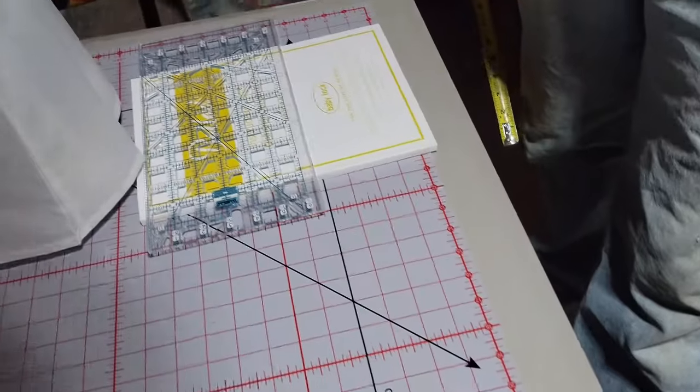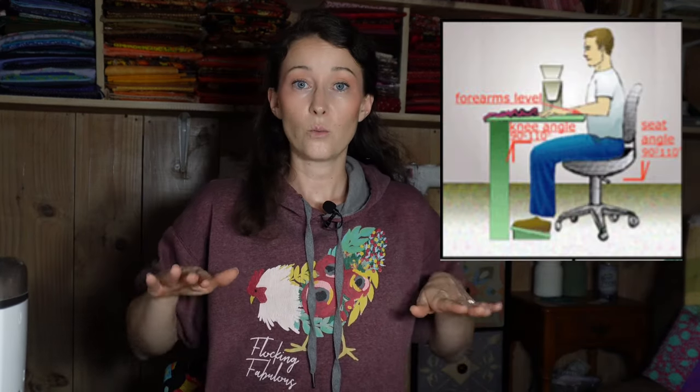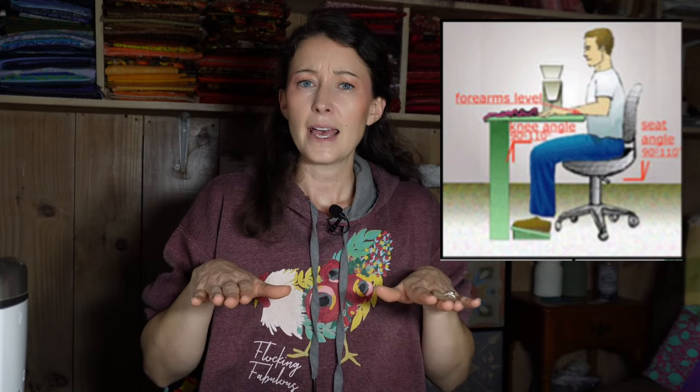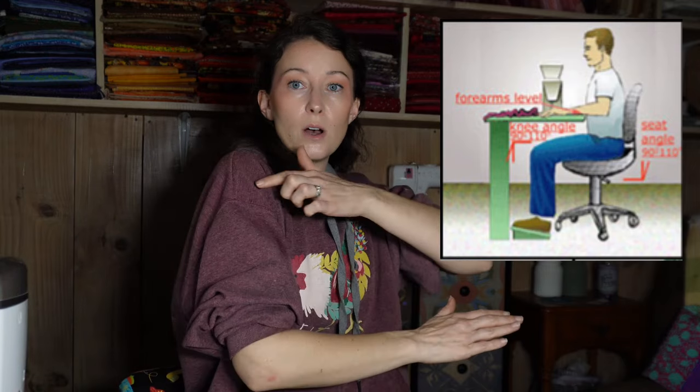I brought my husband downstairs and told him the height, width, and length of every table I needed built. When figuring out the right table height for you, you want to be sitting straight in your chair with your lap parallel to the ground, and when you put your hands on your work surface your elbow should be at a 90-degree angle. The lifetime table is the right height for me, so that's what we based this table off of. I am five foot eight, so if you're shorter or taller you may want to adjust your numbers.